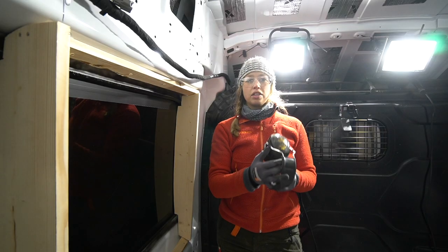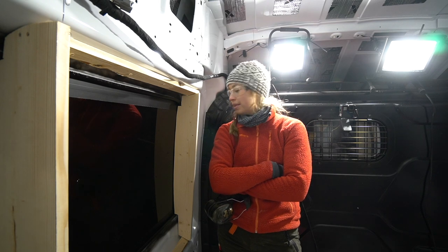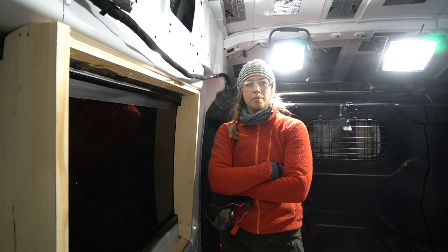It fits! It fits so well. I don't know if it's a good or bad thing. Anyhow, Tobias, can you help me attach it?